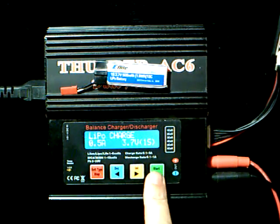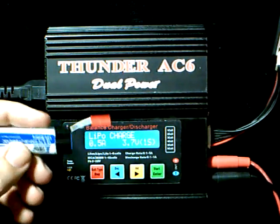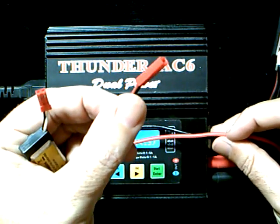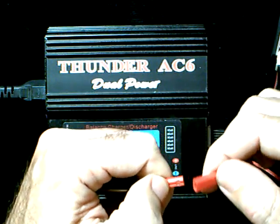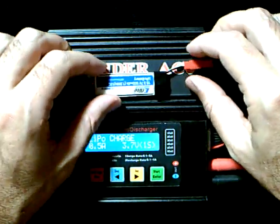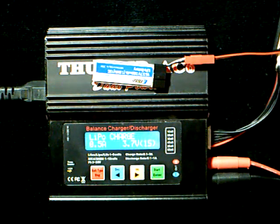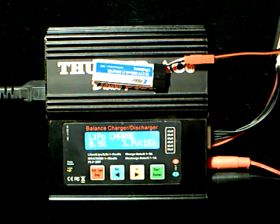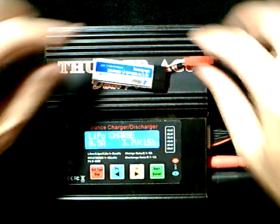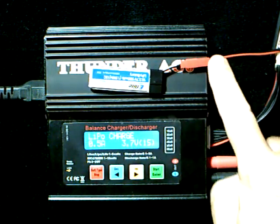Hit the start button again — my settings are all correct. Now I'm going to hook up my battery. This is a JST connector on this particular battery, and I'm going to take the corresponding JST connector adaptor from the charger and plug it into the battery. Remember, always use caution and good common sense when charging your LiPo batteries. Typically speaking, you want to have your LiPo batteries in a safe place — preferably a LiPo-safe charging bag — while you are charging them.